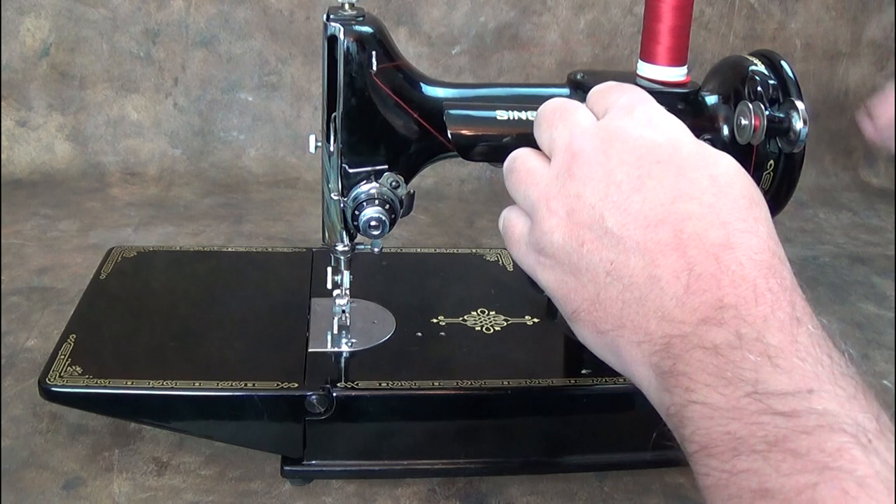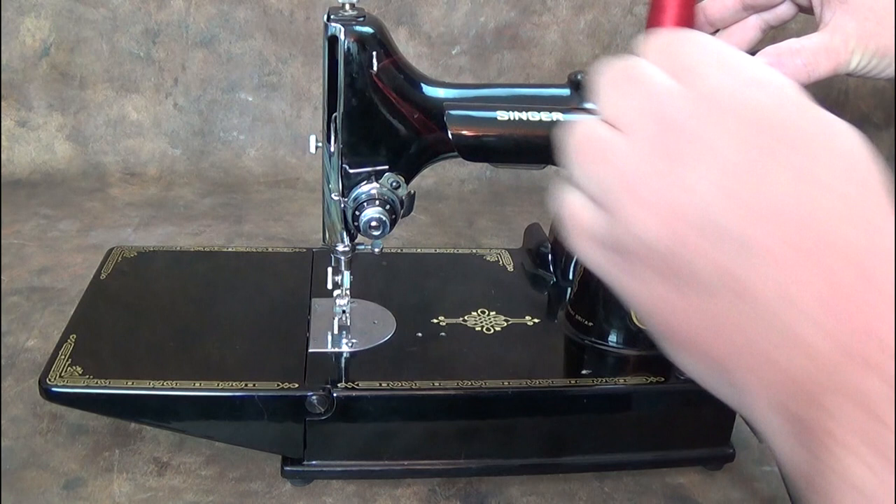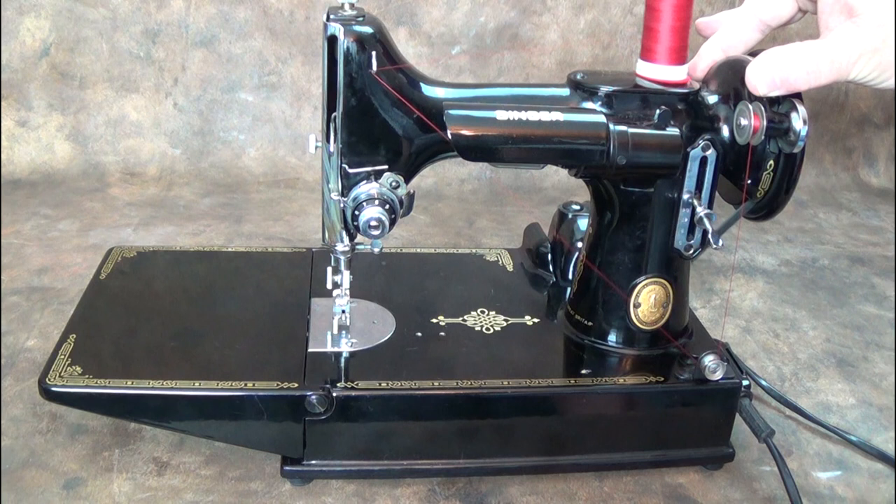While holding the thread tail, slowly start the machine to wind the bobbin. You may need to hold the winder against the handwheel if yours slips, like this one does. The excess thread will snap off, or you can snip it off if you prefer.